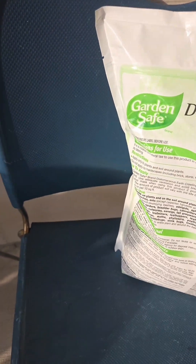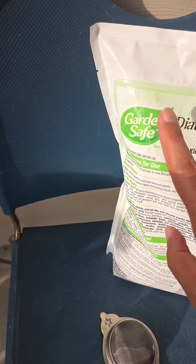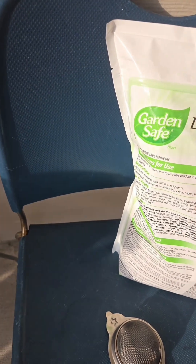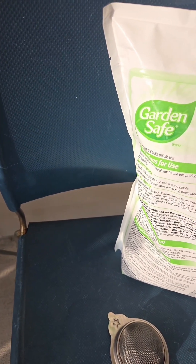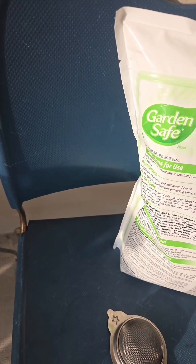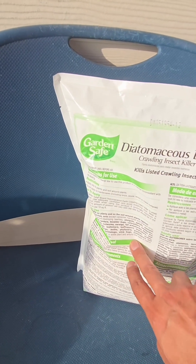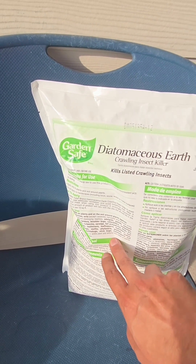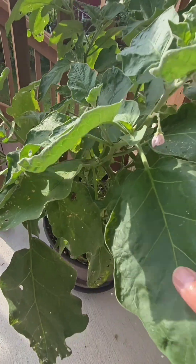I'll be using diatomaceous earth to kill all the bugs, and I'm going to be using this tea strainer. This is actually a natural product that kills pests — it's not a chemical, it's totally safe. It's a powder made out of fossilized remains of ancient aquatic organisms. Since it has fine dust in it, make sure you use a mask before applying this to the plants.